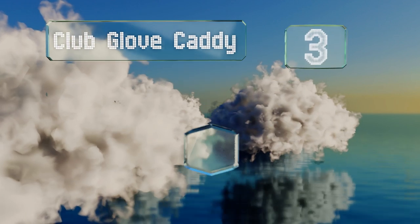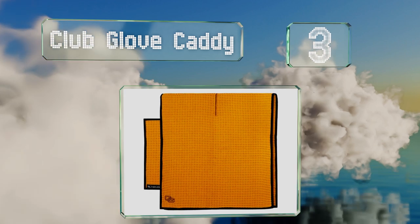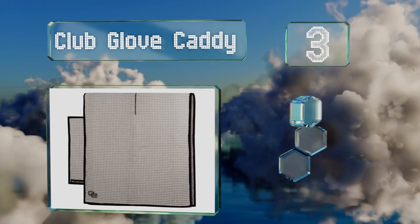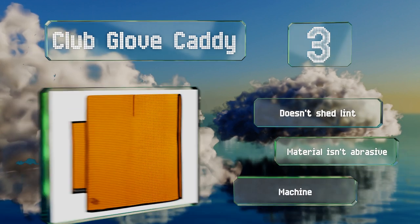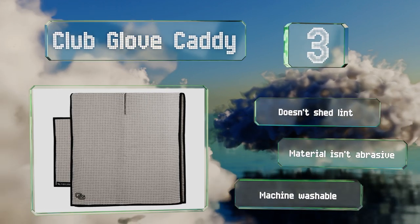Nearing the top of our list at number 3. If you won't settle for anything less than what the pros use, then you'll love the sophisticated Club Glove Caddy. It features a large center slit for sliding over your club head, and a matching pocket towel for use when on the green. It doesn't shed lint and the material isn't abrasive. It's conveniently machine washable.